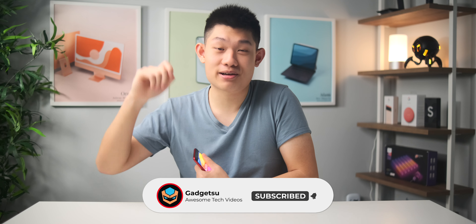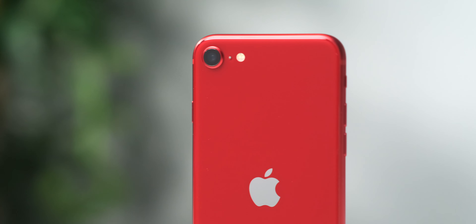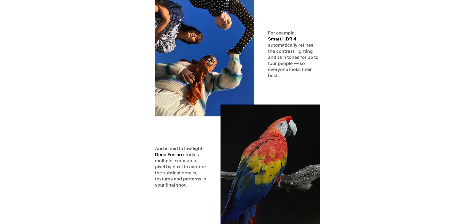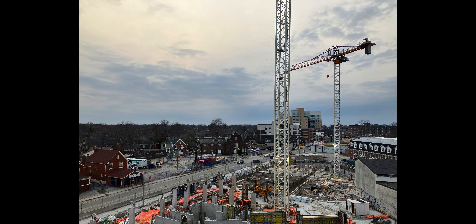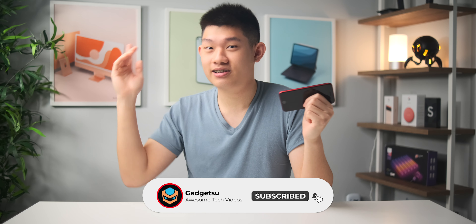That also means you should subscribe to my channel because I make really awesome tech videos. We only have the cameras left to talk about and sadly they haven't been updated since the model from two years ago. You get the same 12 megapixel lens on the back and a 7 megapixel selfie camera. All the hardware is the same though — the A15 does bring some processing improvements like Deep Fusion for sharper photos, and based on my testing today they do look pretty decent and sharp with no shutter lag at all. Video can also be shot at up to 4K60, which is nice, but the front camera only supports 1080p. There's also no night mode, which means nighttime shots don't look as great as the other iPhones. I'll definitely be testing the cameras quite a bit for the review. And that's basically it for my first impressions — super excited to test out the phone in the coming weeks. Feel free to drop any questions down below, smash that like and subscribe button, and I'll see you guys in the next one.